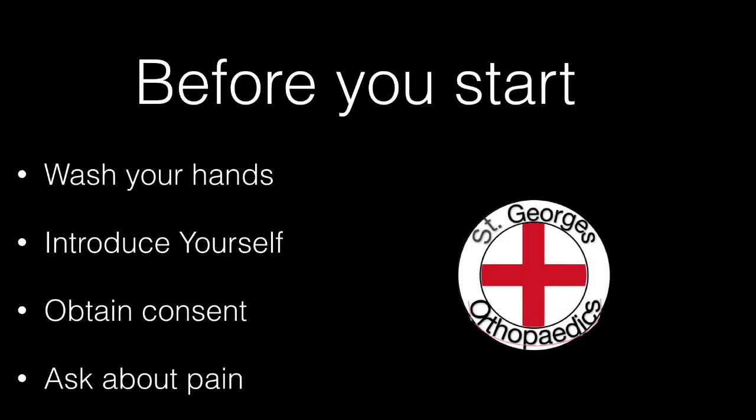Before you start, remember to wash your hands and introduce yourself, obtain consent from the patient and ask if they have any pain.